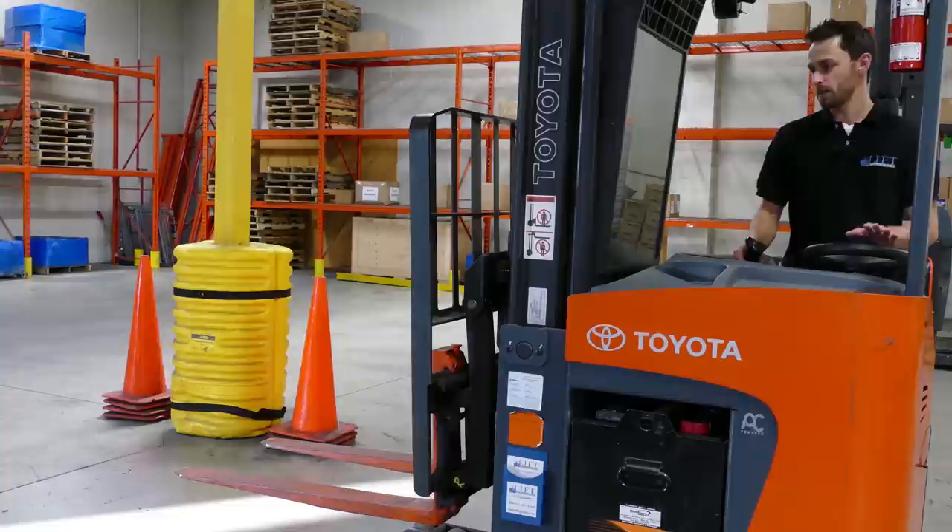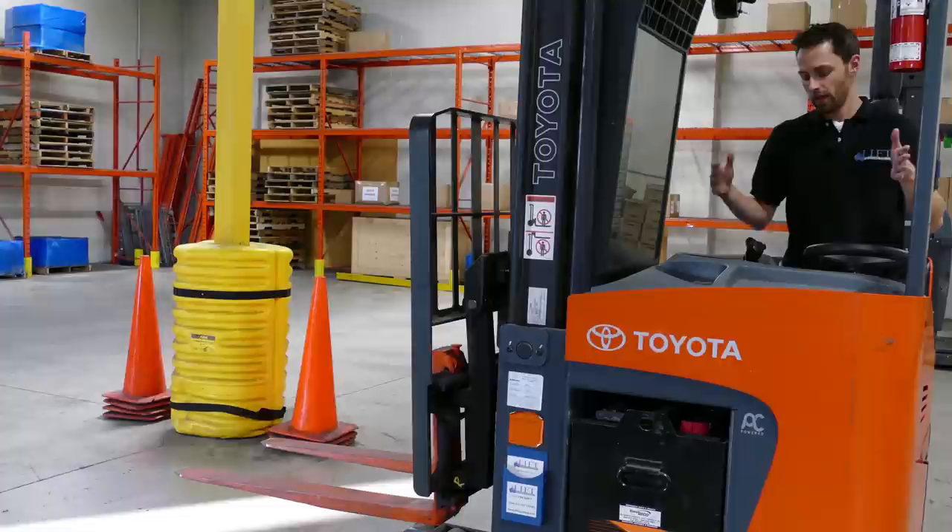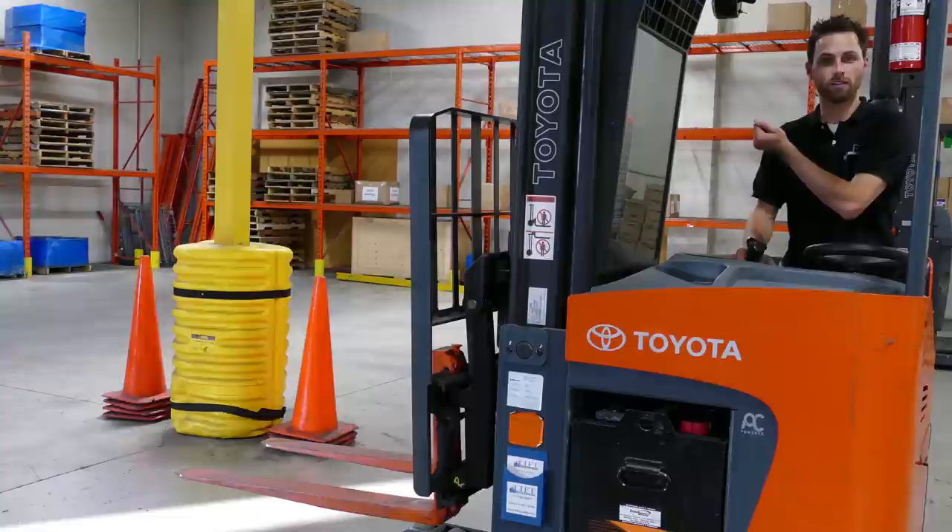This particular lift truck is called a narrow aisle reach, and I'm going to show you the reach function. The reach function allows this truck — as you can see — to be very short, but allows you to reach out and grab your pallet and pick it up. It reaches out, grabs it, picks it up and brings it in. That's the purpose of why they call it the reach.